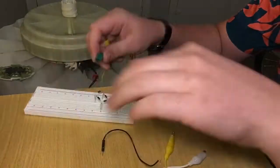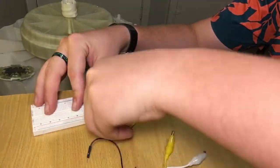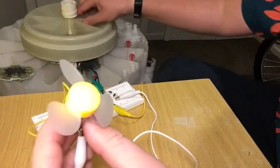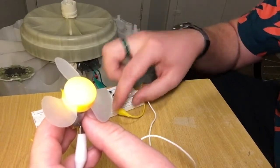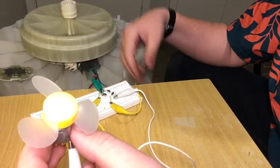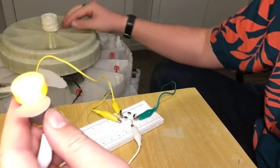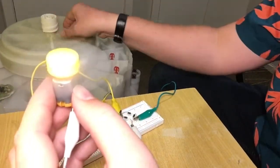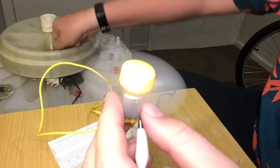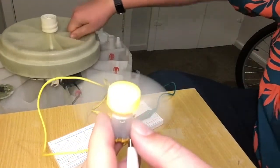You can connect this up — connect in there and there, apply the connections just like that. Now let's see what we get. Nothing. Wow, that sucks. It helps if you connect it up the right way apparently. So here we go — full power. Much smoother flow of power. We can still reverse this.